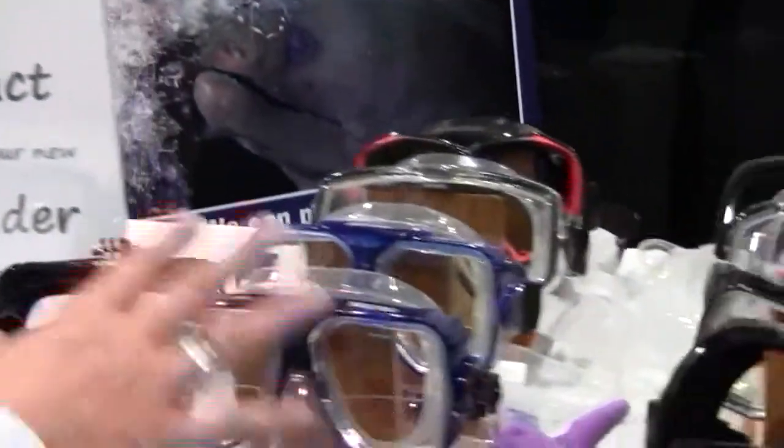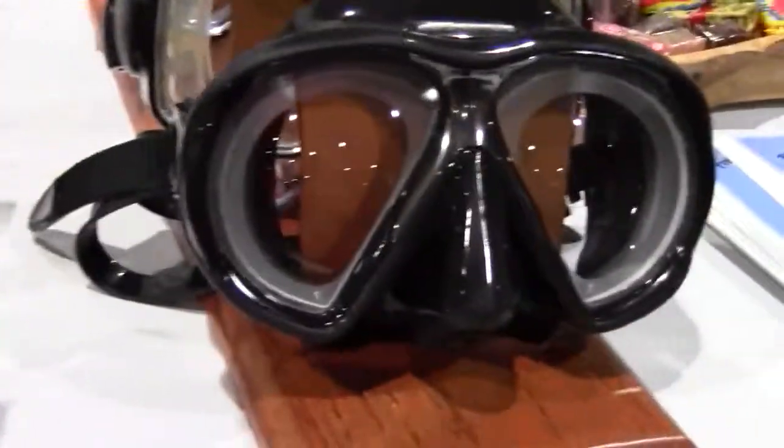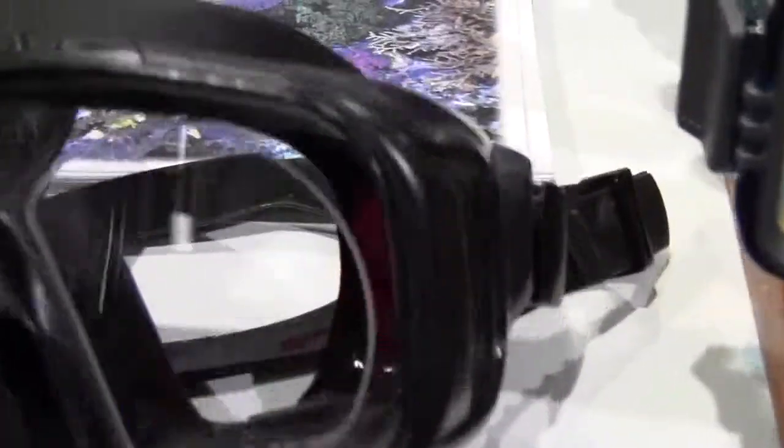Sure. What we can do is put any prescription in any dive mask. These are some of the samples we have — single vision, bifocals with the distance, going into any mask, including the data mask.